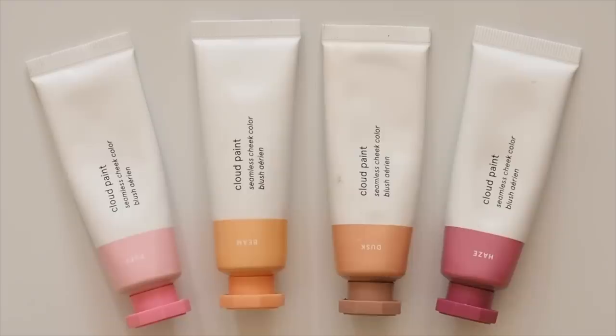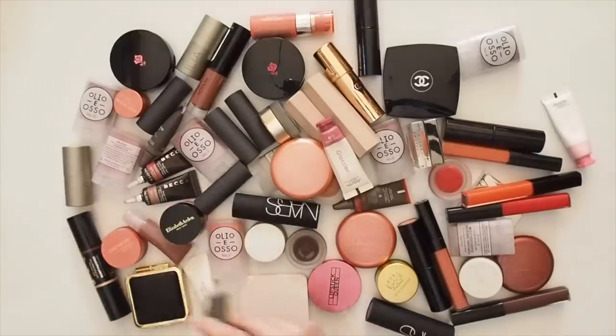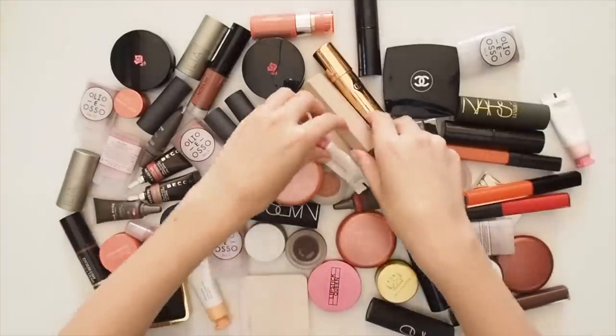Please share your favourite liquid blush formulas down below — the comment sections on this series have been full of great brand and shade suggestions so far. I'll catch you for the final instalment next weekend. Thanks for watching, see you next time! Bye bye!